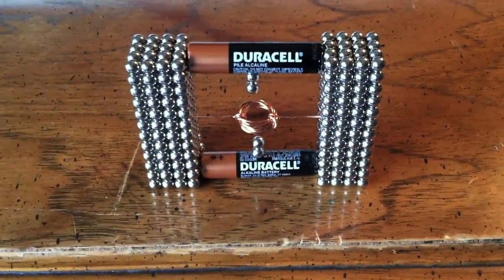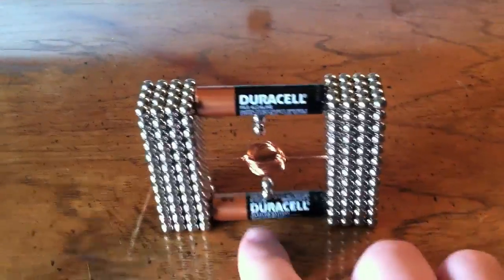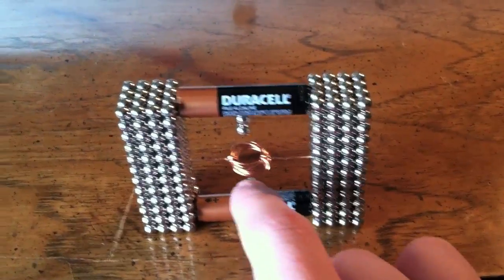Hey YouTube, this is Classic Nintendo Show here again, but this is a little different video. I just wanted to show you my Buckyballs electric motor, just like the other guy on YouTube — you can search him up.